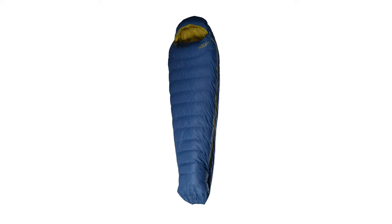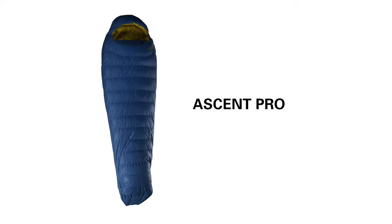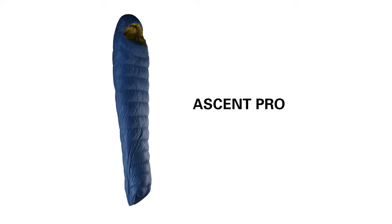The Ascent Pro is a small range of mid-weight bags offering a good balance of durability, weight and pack size. They're similar to our Ascent range but with a more serious user in mind.